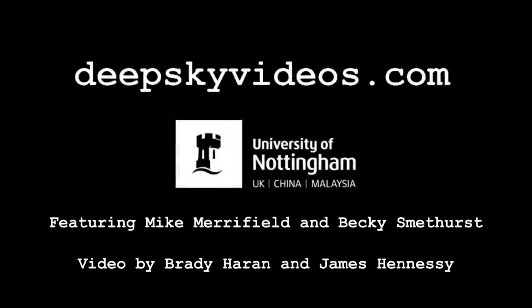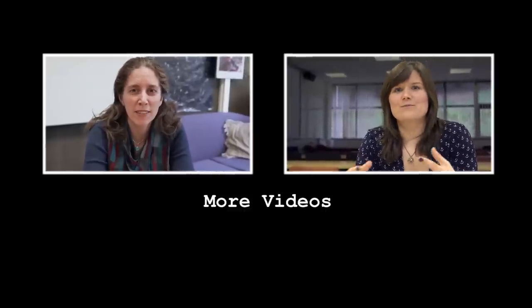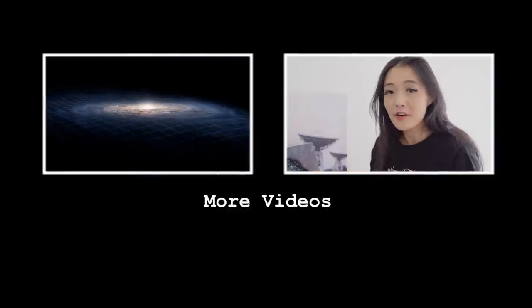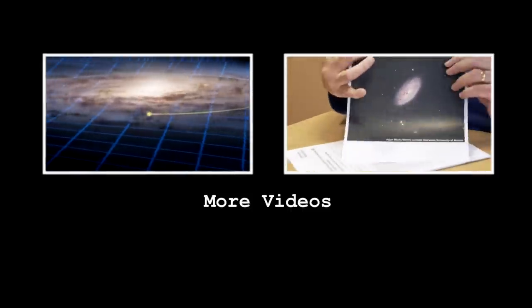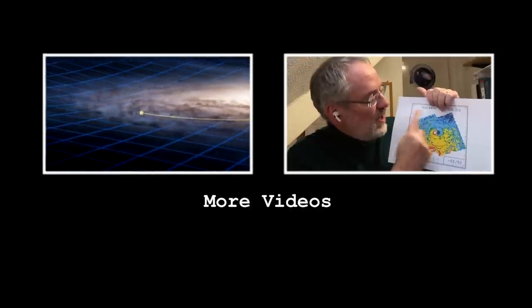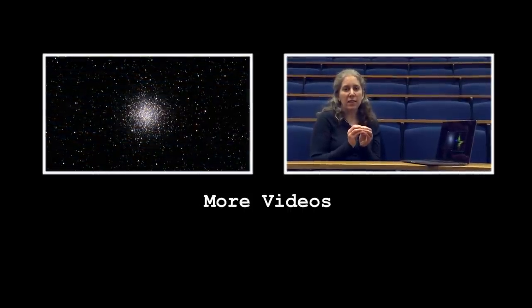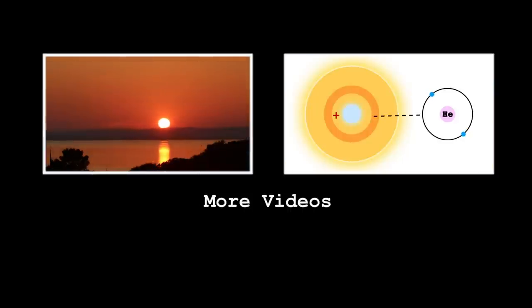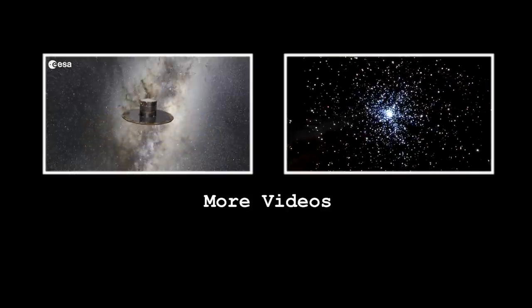Messier 108 — the whole Messier catalogue, finished. The publication of this video actually means we've now covered all 110 objects in the Messier catalogue. If you'd like to go back and watch the videos, we've got a special playlist of them all in order — there'll be links on the screen and in the video description. Please do stay subscribed to the channel; we've got more plans and more videos coming. Watch this space — get it? Watch this space.